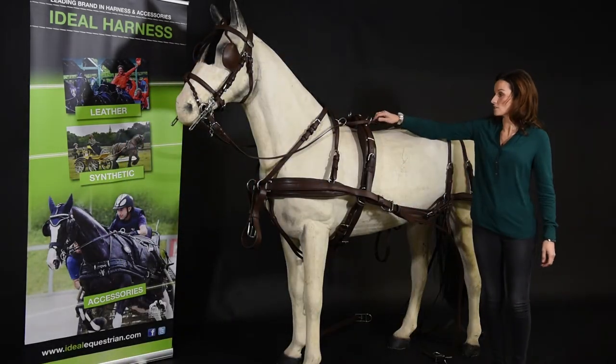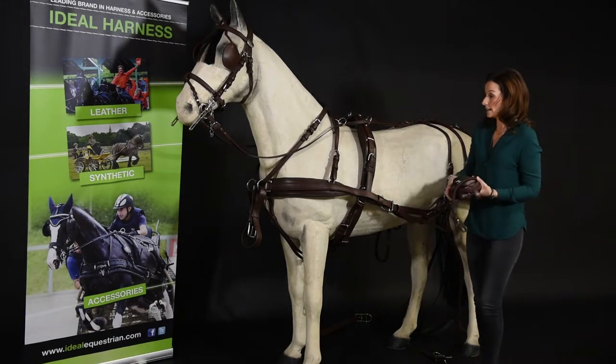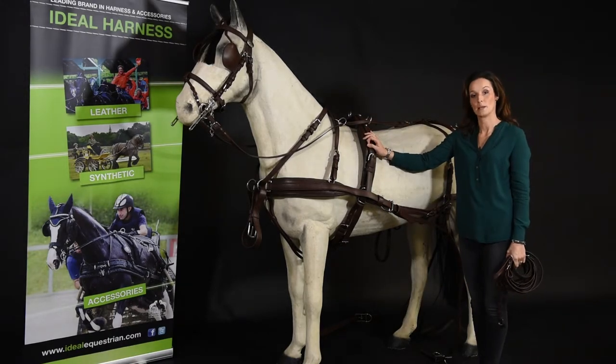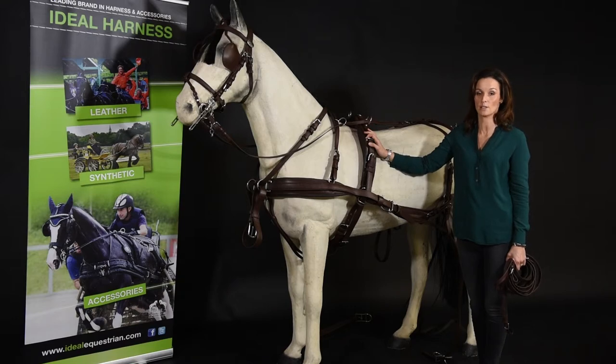And then obviously we're going to have to change to a pair of reins, and then you're complete to drive pairs. For any more questions about this harness or any other items from Ideal Equestrian, please visit one of your Ideal Agents or visit our website at www.idealequestrian.com.